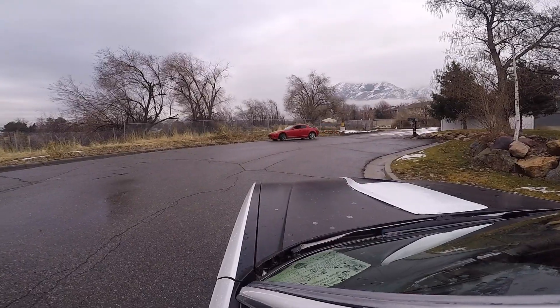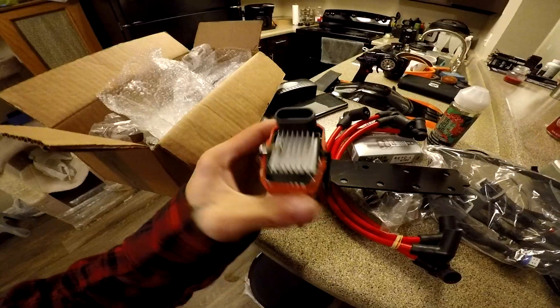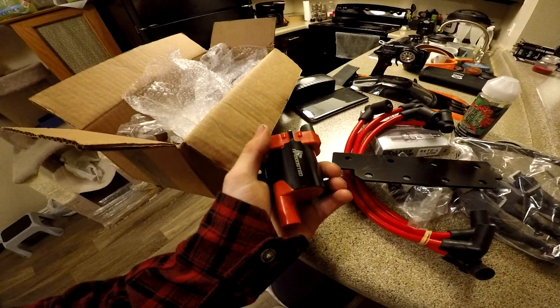I'm really excited. They're just pretty much rebranded LS coils. Oh man, my face!